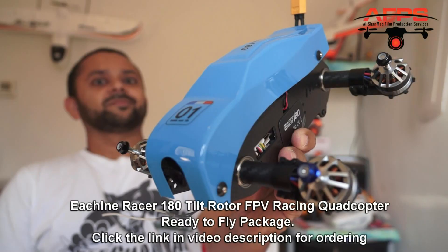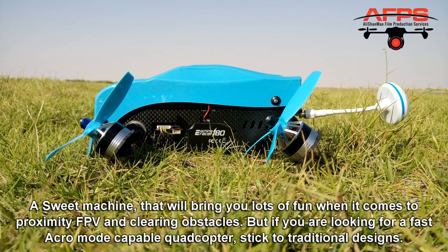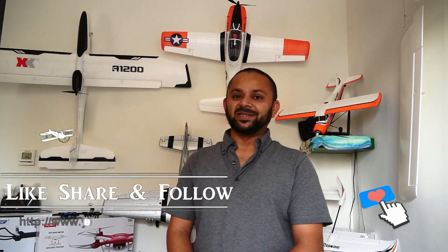Thank you very much Banggood, thank you very much Isshin for programming kamikaze modes — but apart from that it's a beauty, a sweet machine and simply a pleasure to fly. Enjoy. Thank you for watching the video and for your continued support. Please subscribe to my channel and stay updated. If you like this video please hit the like button and share the link on your social sites.